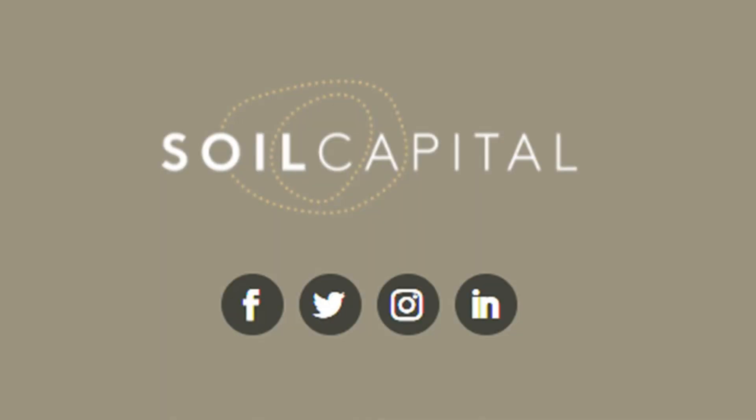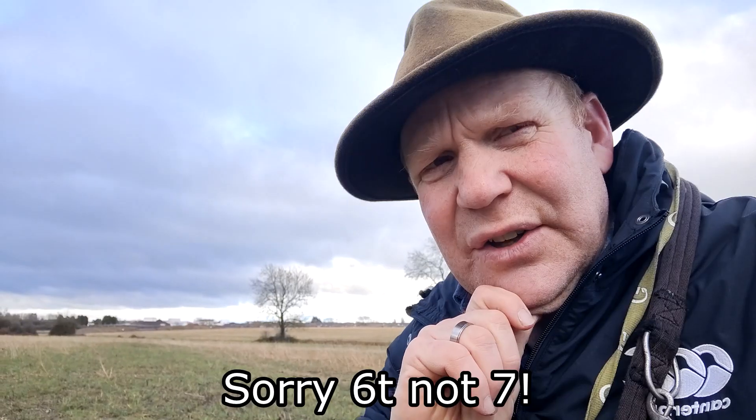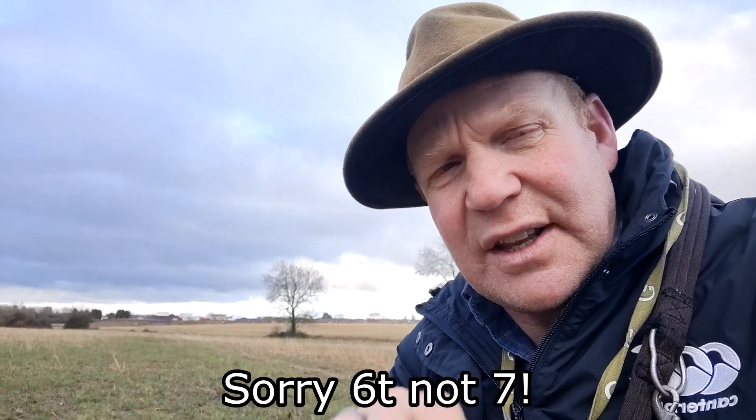I was talking to Soil Capital this week — we were doing the assessment of my home farm for putting it on the platform for this year. It looks like we've achieved around seven tonnes of carbon per hectare, which is great news for the bottom line. The point they made was that if it's more than 30% soil movement, it counts as minimal tillage. Going on the results from the Terra Star, that's going to count as minimal tillage.